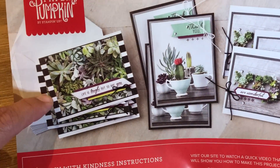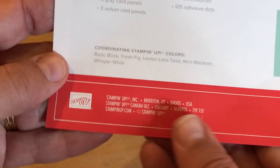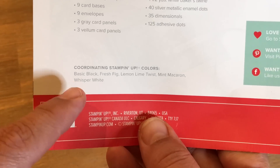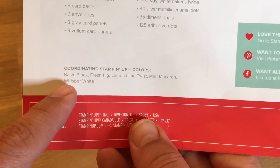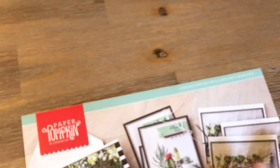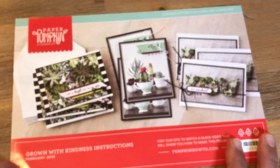The first thing I do when I get my kit is look at the back of the instructions. To tell you the truth, I don't actually follow the instructions ever, but I always look at the coordinating colors. Then I go start gathering supplies from my craft room. The coordinating colors are Basic Black, Fresh Fig, Lemon Lime Twist, Mint Macaron, and Whisper White. I go gather my inks and cardstock and things that will coordinate with those colors and get to work.